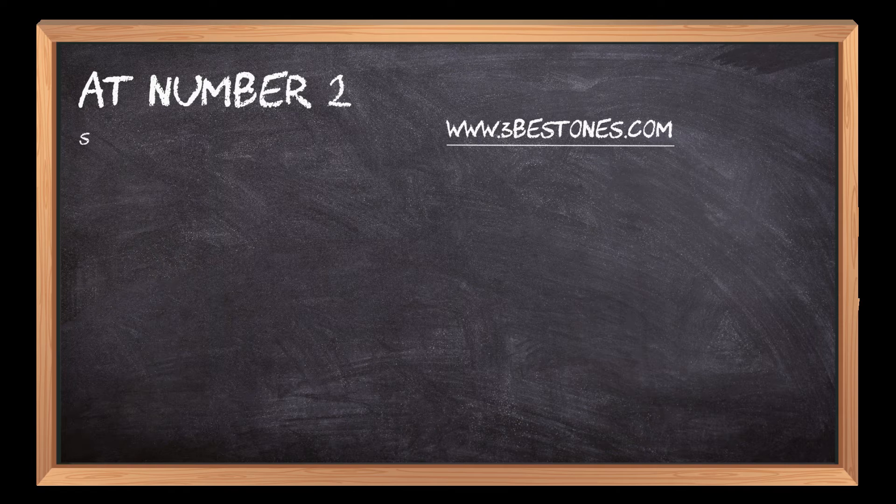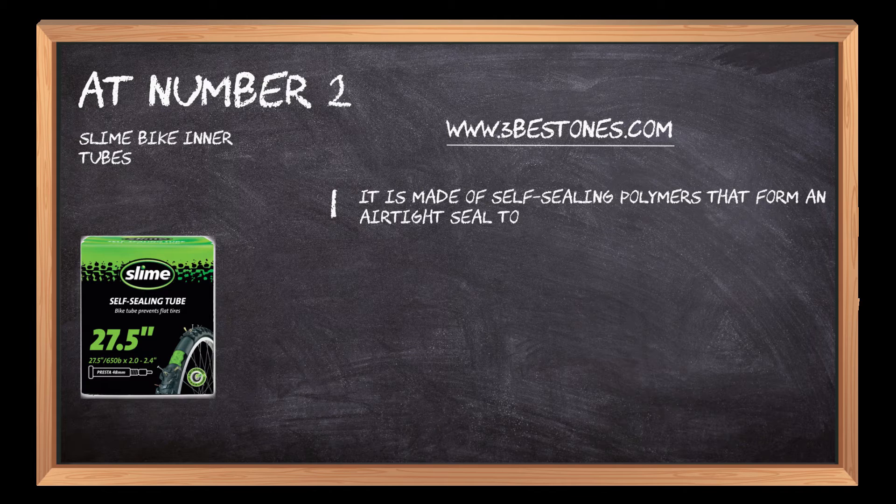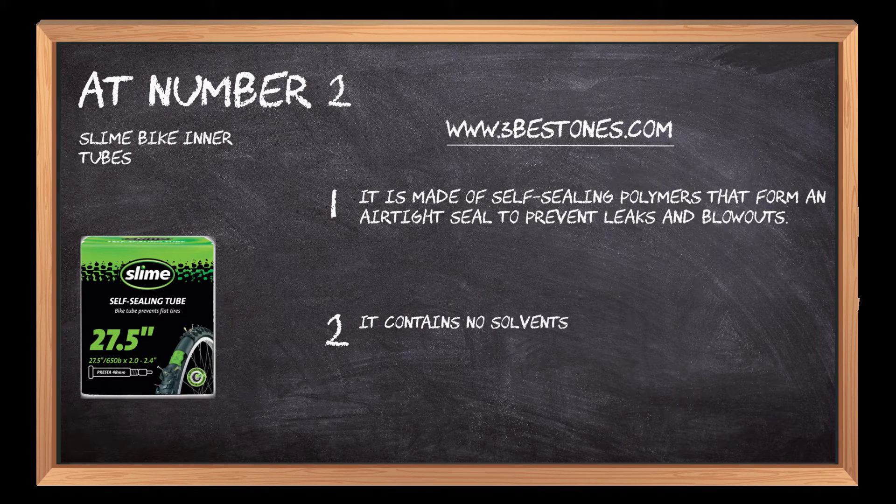At Number 2: Slime Bike Inner Tubes. It is made of self-sealing polymers that form an airtight seal to prevent leaks and blowouts. It contains no solvents or petroleum distillates, so it's safe for the environment.